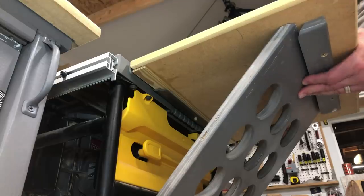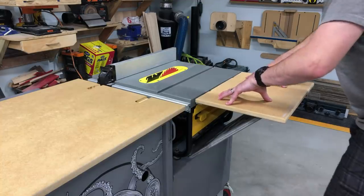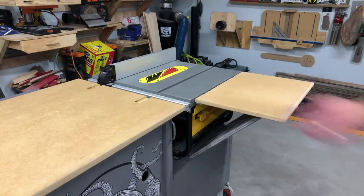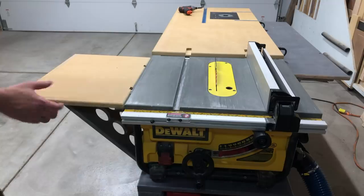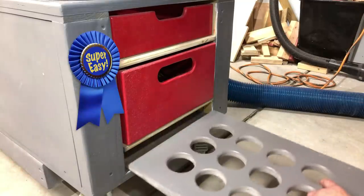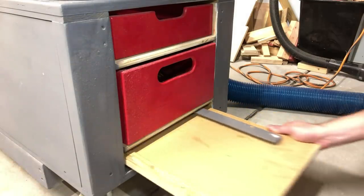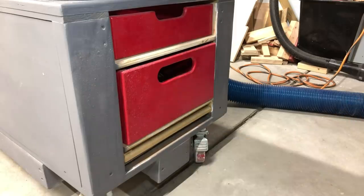All you have to do is hold the support, drop in the top, put the dowel in the hole, and let go. Pushing some weight on it — it's not going anywhere. It's super easy and breaks down super easy. This is not something I set up every time, but since building this bench I've cut a few larger sheets of half-inch ply and it worked awesome. And that's it!